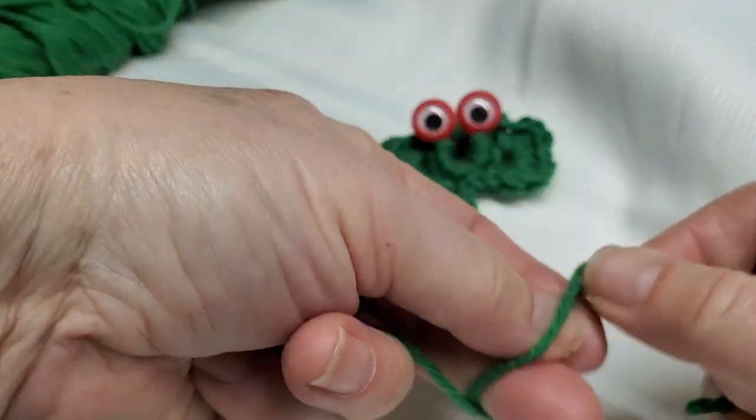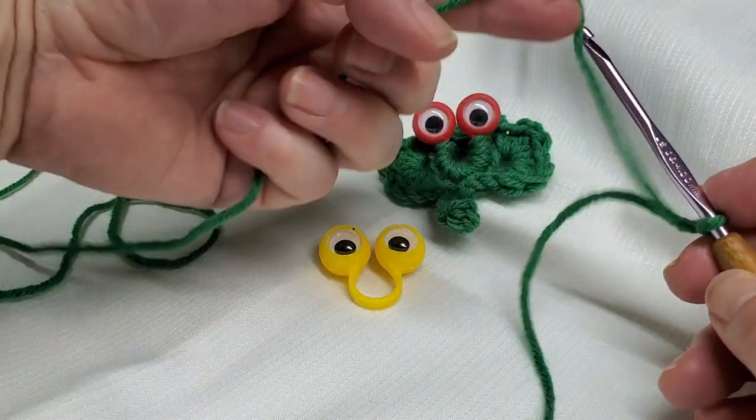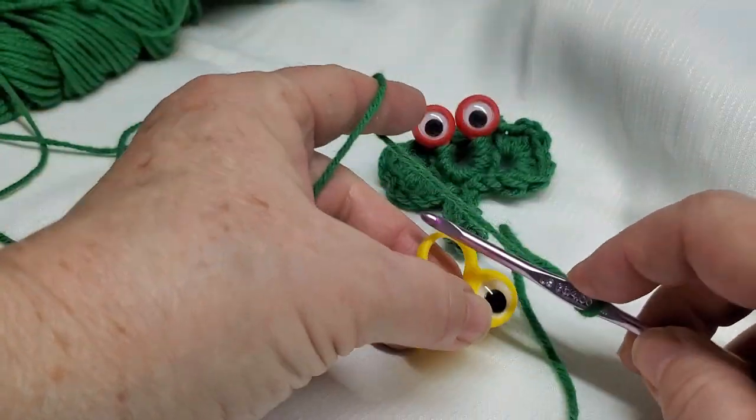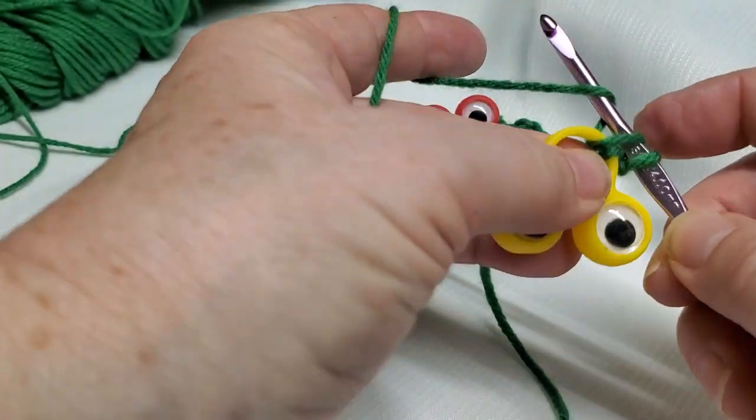You start by making a slip knot — everybody has their own way of making a slip knot. Put it on the hook. Turn the googly eyes upside down, hook through, and pull through a loop and single crochet.